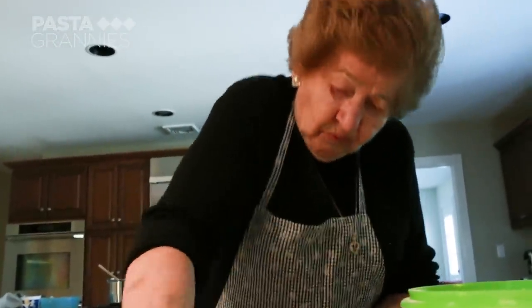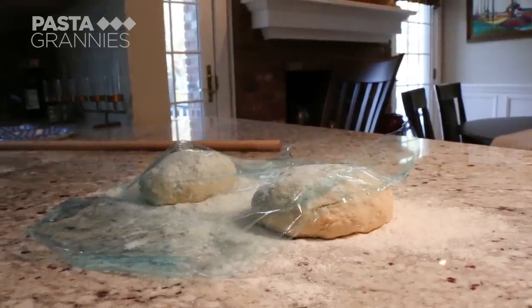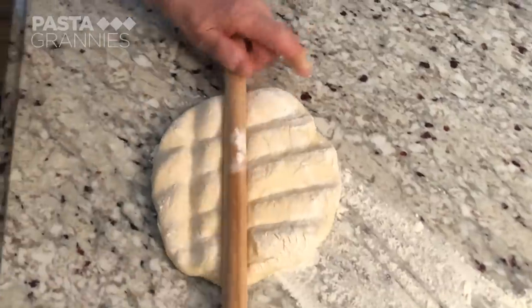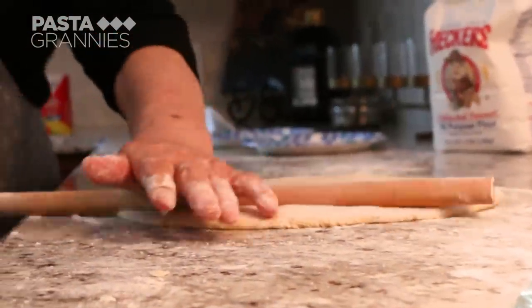She kneads both doughs for a few minutes more before leaving them to rest for 30 minutes. Alexandra rolls the dough out in a similar way to Italian pasta, turning the dough regularly and rolling it over her pin to move it.